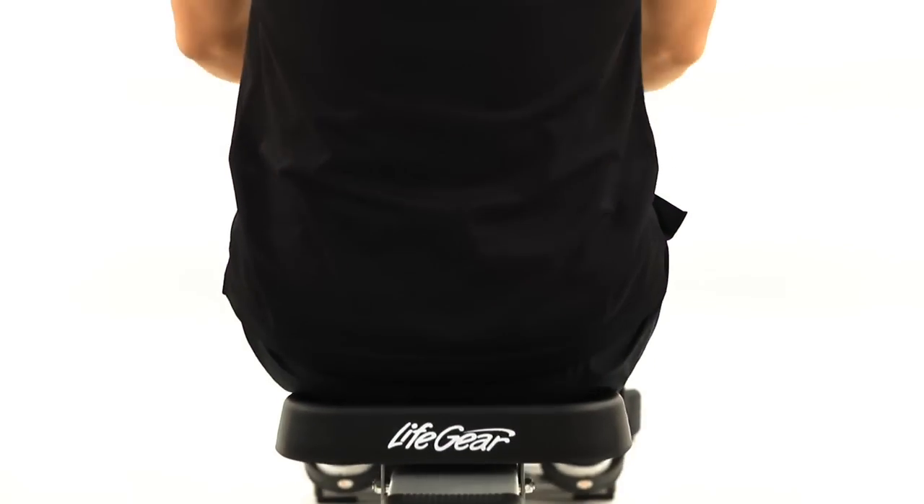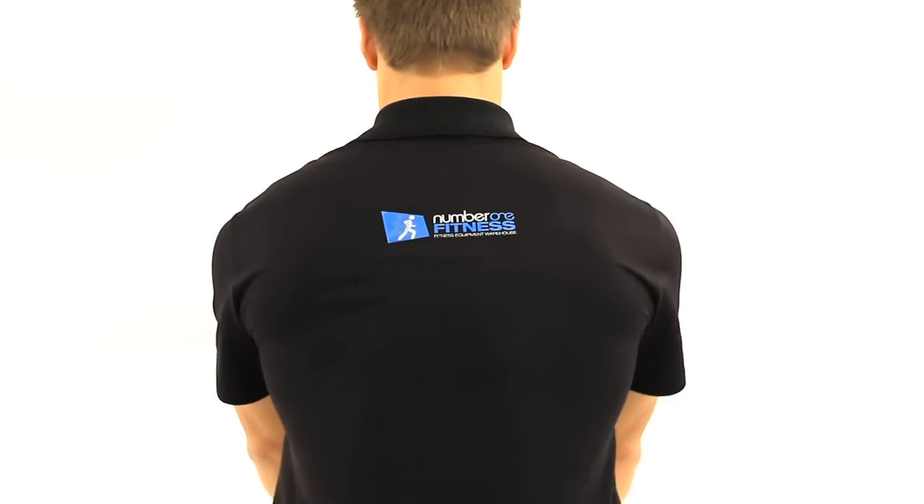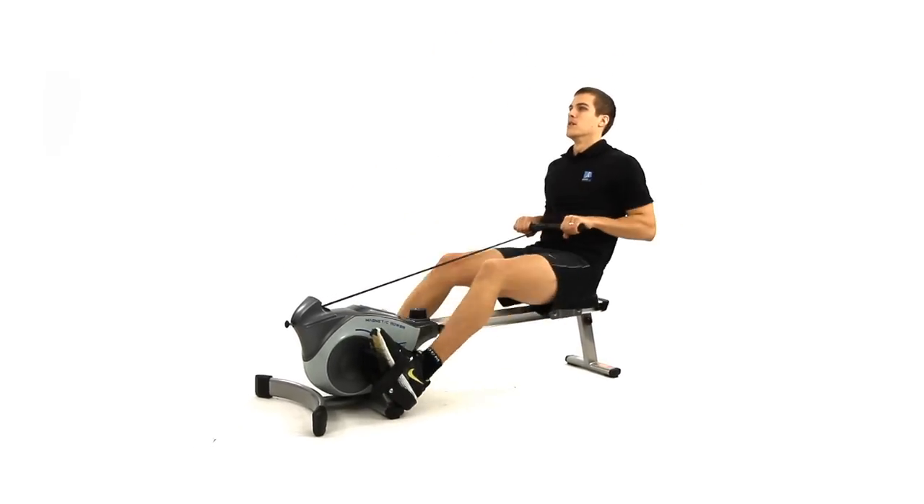Introducing the new Lifegear 680 rowing machine from Number One Fitness. The 680 rower is ideal for beginners, offering terrific value for money with many great features.